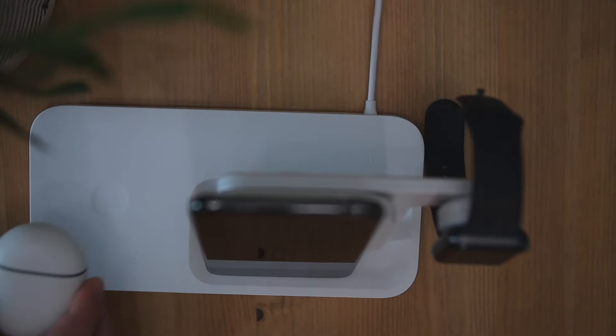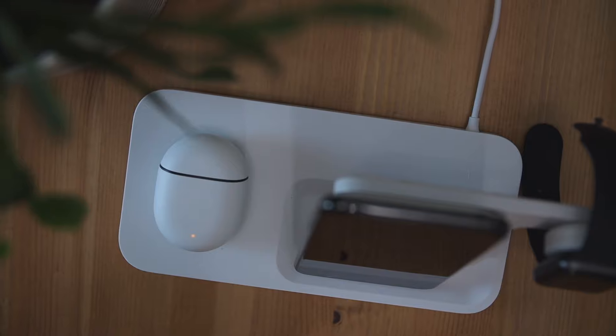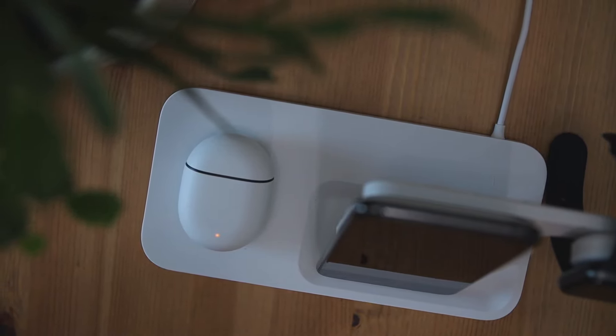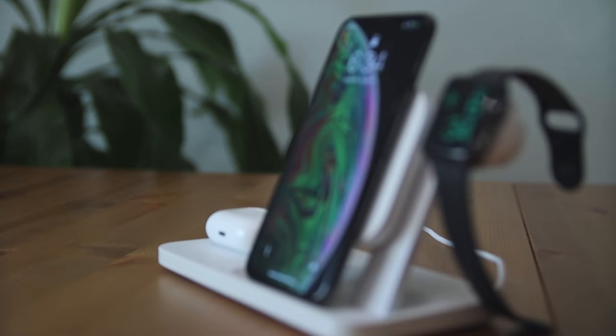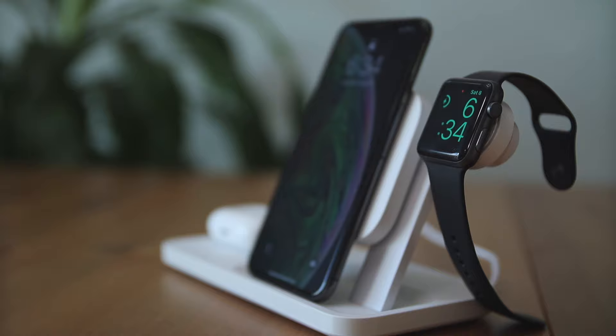While the devices are charging, you're going to have an indicator light showing that the product is indeed charging. However, with the smartwatch, you won't get an indicator light that it is charging. Once your devices are fully charged, the wireless charging is going to stop, which is good for your health because you don't have those high-frequency waves around the room. It's also going to be good on your power bill because it won't be charging when there's nothing on the station.